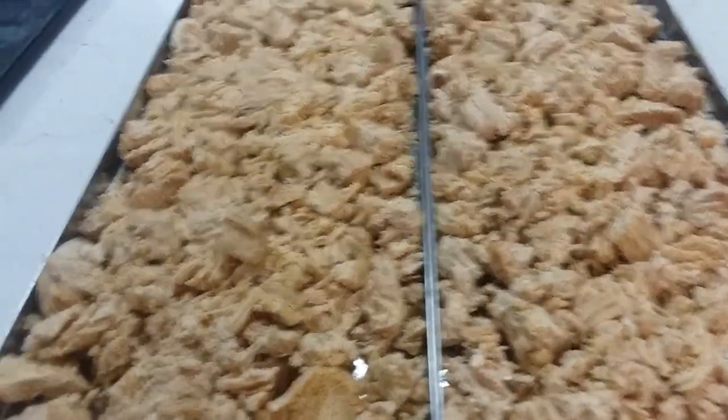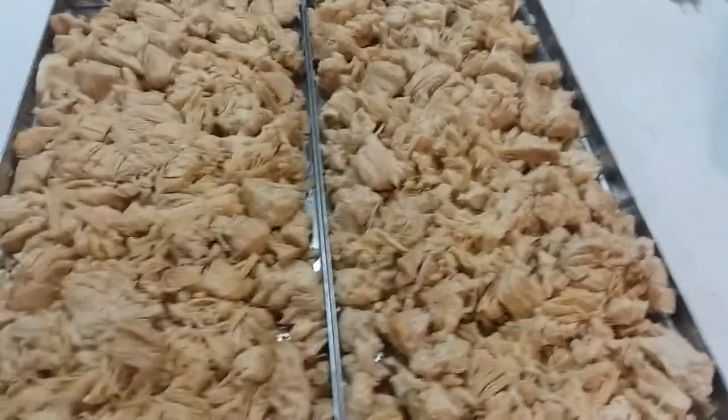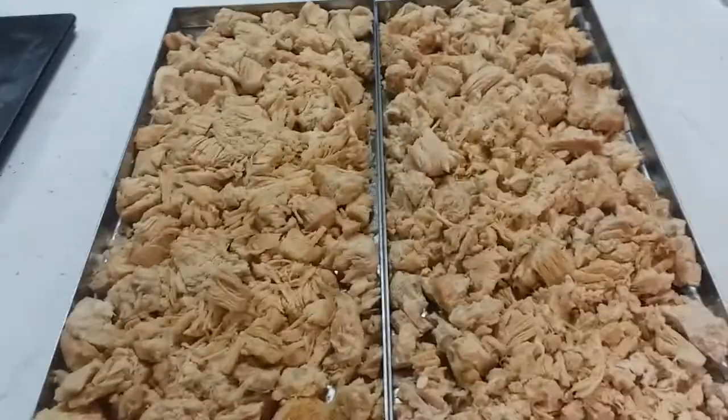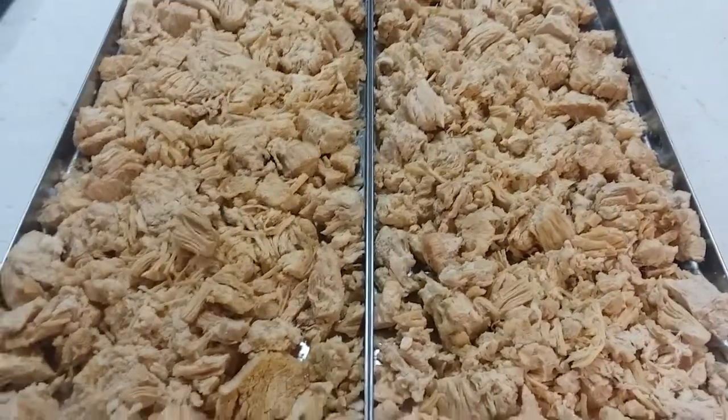That's batch 201 in the freeze dryer — a whole load of chicken. Thanks for watching. Be blessed and you know what to do — let me know in the comments: what did you prep today?